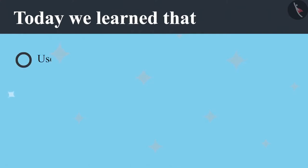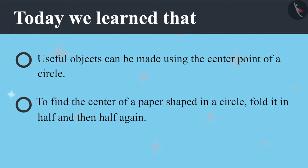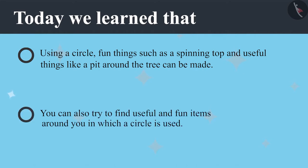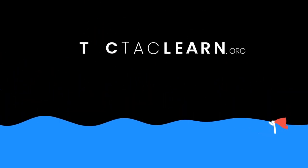Today we learned that useful objects can be made using the center point of a circle. To find the center of a circle shaped paper, it has to be folded in half and then half again. A circle can be used to make fun things such as a spinning top and useful things like a pit around a tree. You can also try and find useful and fun items around you where a circle has been used. To be continued.